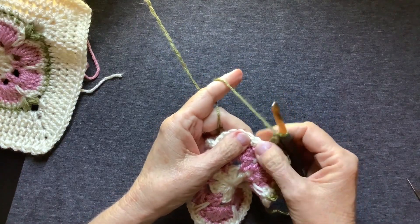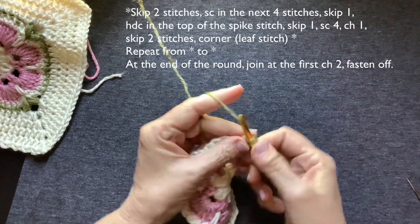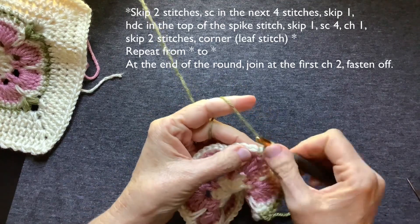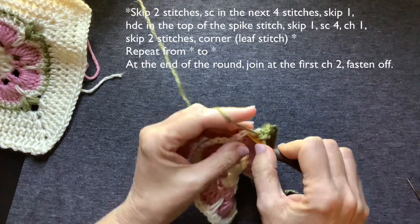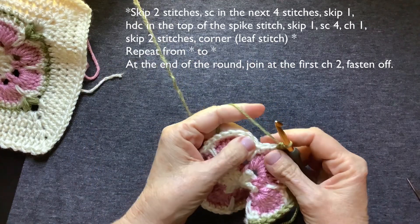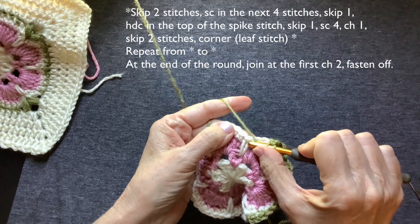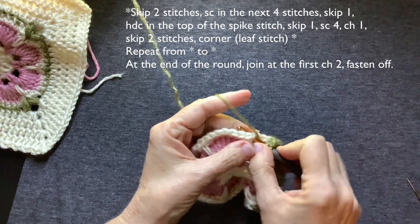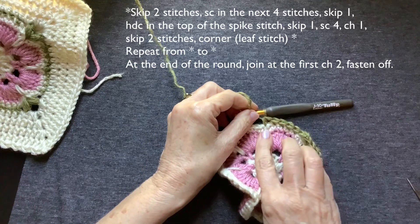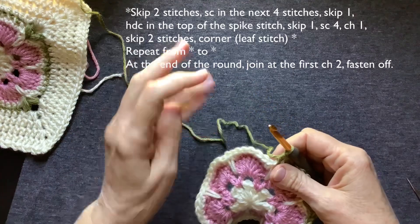We're going to skip two — one, two. You only do that at the corners. Working single crochets — one, two, three, four. This is going to be a whole side now. Skip one. We don't need to chain here. Just skip one. Make a half double crochet in the top of that spike stitch. That just allows you to get up a little higher there and start squaring it off. It's still going to be quite wavy, and that's perfectly fine.